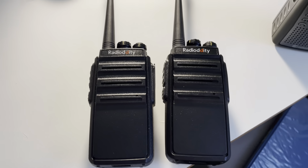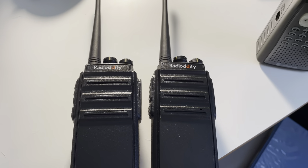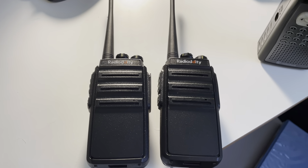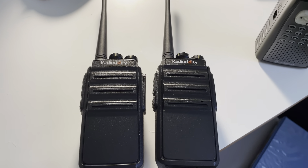How to program and use the Radio Diddy GA2S without violating federal law and risking tens of thousands of dollars in fines and confiscation of all your equipment. Have a nice day.